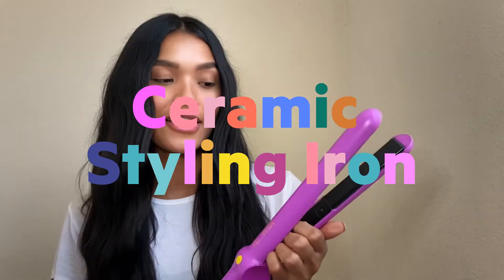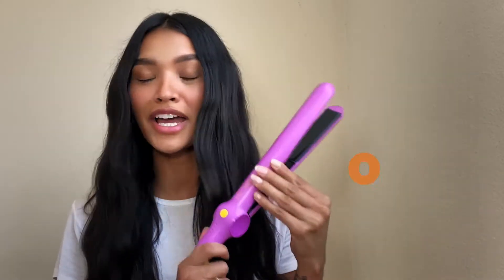Hey guys, it's Nicole Elise. Today I'm going to be talking about Flower. I am so excited that Drew created a hairline and I was lucky enough to test out a couple of her tools. Today we are going to be talking about the ceramic styling iron. I am so impressed with it because not only has it saved me space traveling — I no longer have to bring a straightener, a curling wand, and a waver — I can literally just bring this because it does all of that in one.